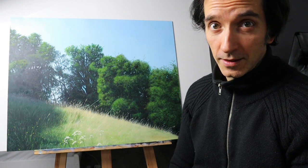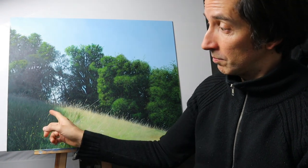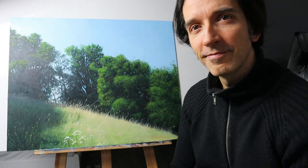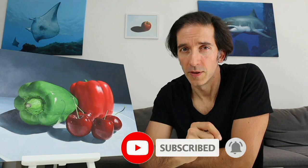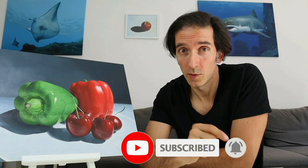Hey guys, welcome back. In today's video, we're gonna paint this piece of grass here. I'm Tobi. This channel is all about showing you how to draw and paint, so make sure you hit the subscribe button so you don't miss any new episode.